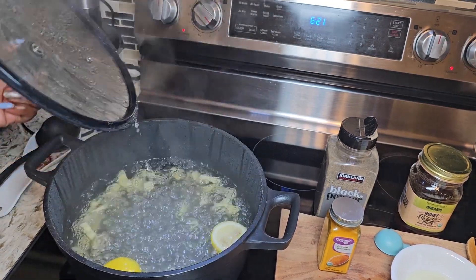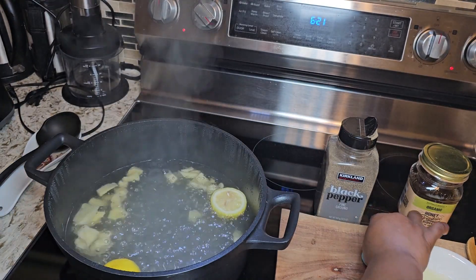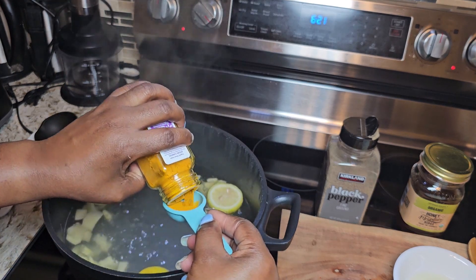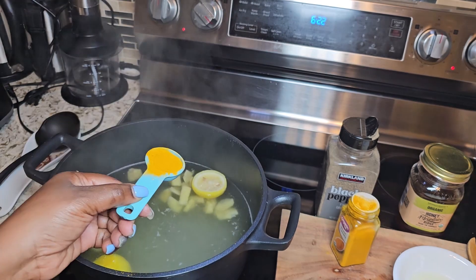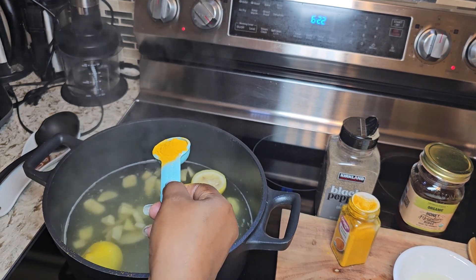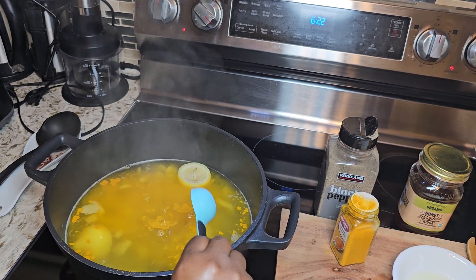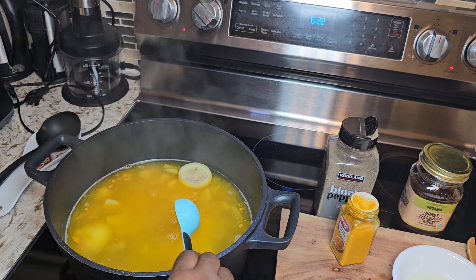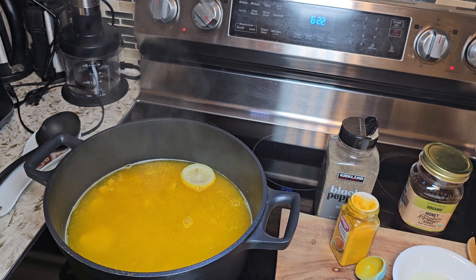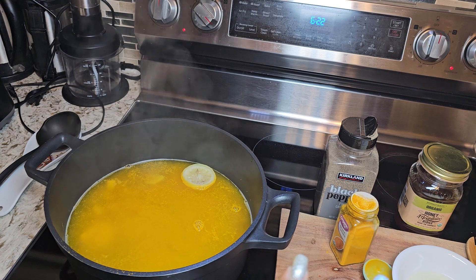This has been boiling for 10 minutes. The next thing you want to do is add your turmeric — we're going to add one teaspoon of turmeric powder to our boiling ginger. Turmeric has a very potent ingredient that helps with anti-inflammation and antioxidants. It may also help reduce inflammation in the body, which is a factor in high blood pressure and weight gain.